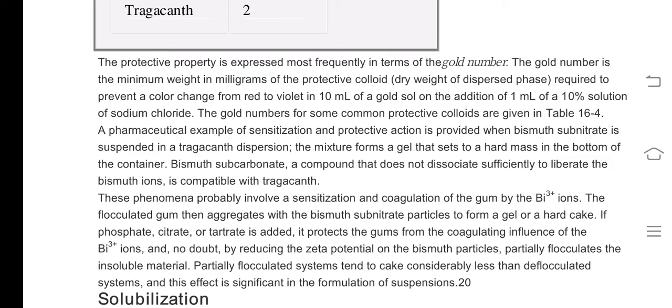The gold number is the number of milligrams of protective colloid that is added in order to prevent a color change of a gold sol on addition of 1 ml of a 10% solution of sodium chloride. Let me refer to the proper notes for the exact procedure.